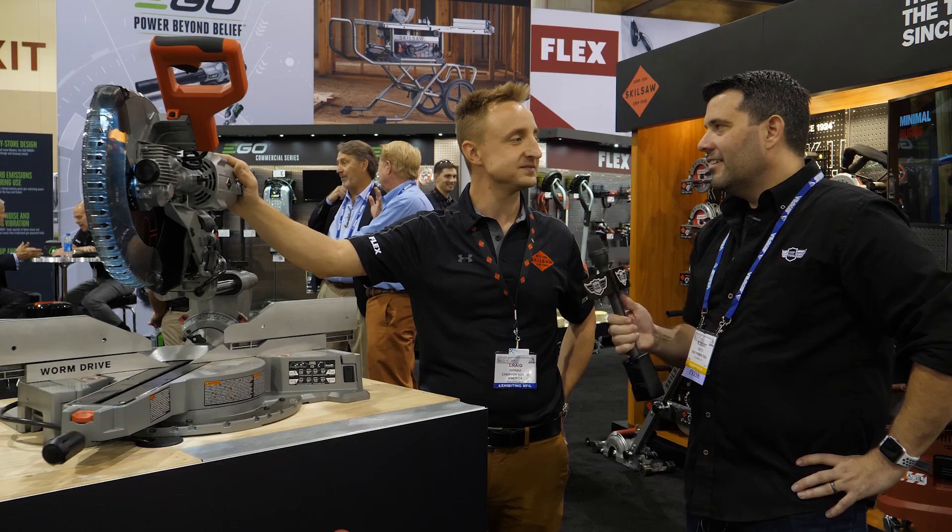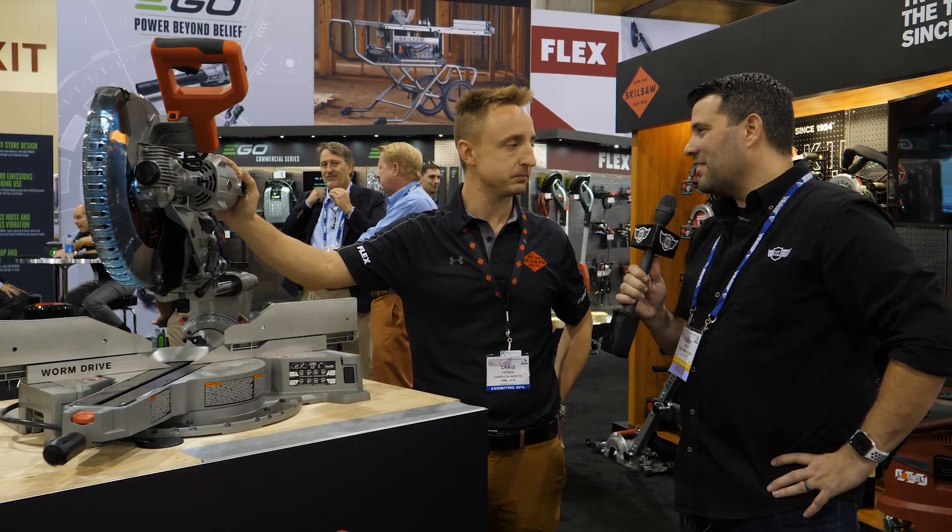Is there anything else I need to know about this? When can I have it? This will be available in January — $579. I'm saving my pennies right now. Thanks, Craig, really appreciate it, man.